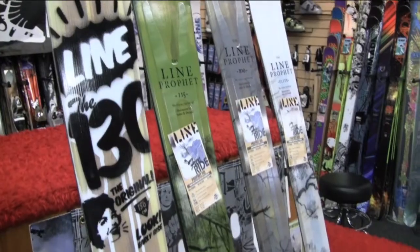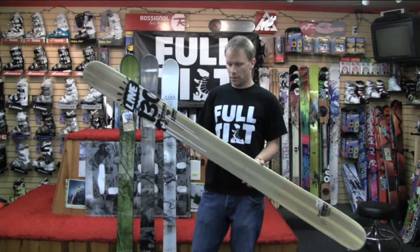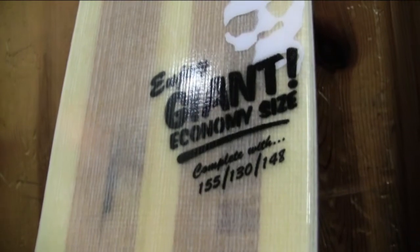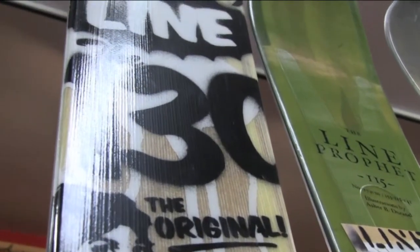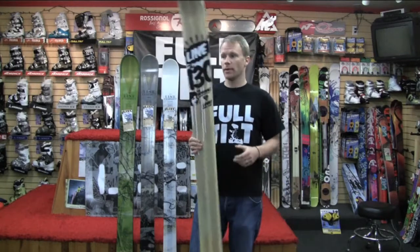We're going to talk about the Profit family of skis. The one that leads the family we call the 130, because it's 130 millimeters wide underfoot. This is a powder ski for the guy that's going to take a cat skiing trip or a heli skiing trip, or really just a ski that's probably only going to be skied on a couple days a year — but with the La Niña winter we're supposed to have, you might ski on it a whole lot more than that.